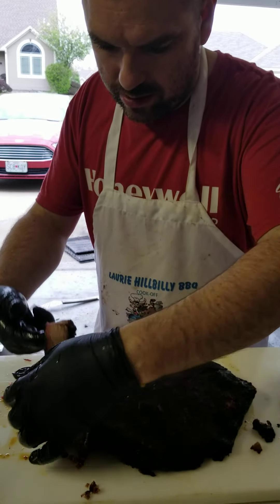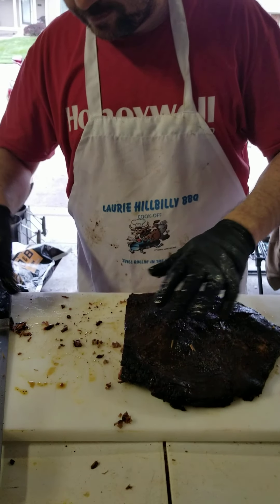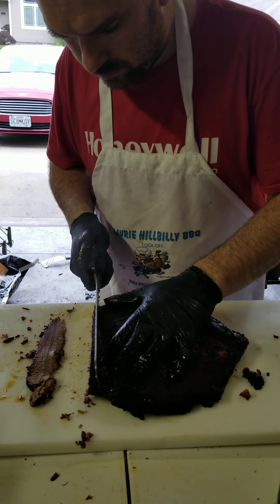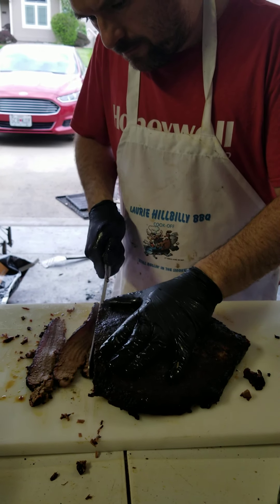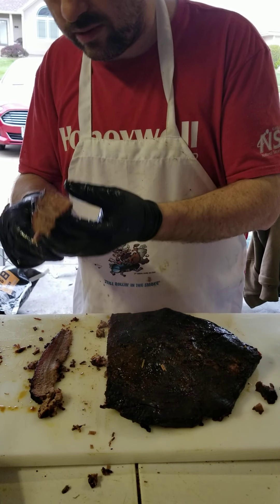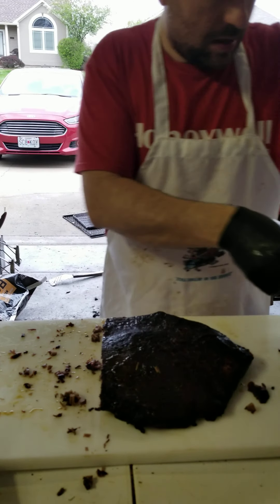That's a good looking slice there. Nice smoke ring. When you're slicing brisket, you want about number two pencil thickness. So this one's a little thicker. This is from the point end, so it does not work.